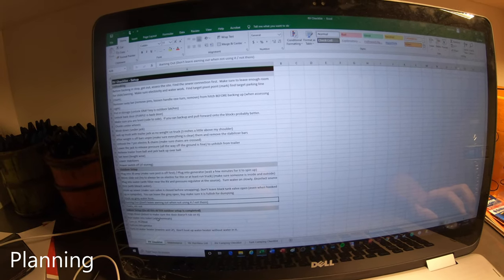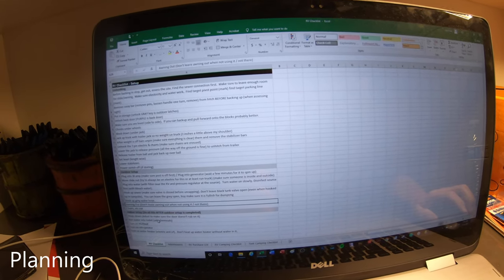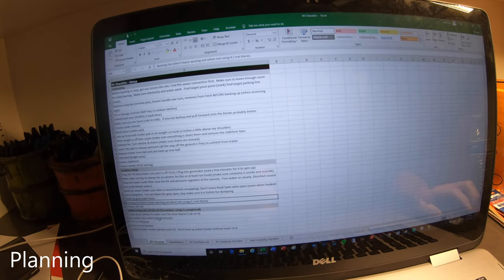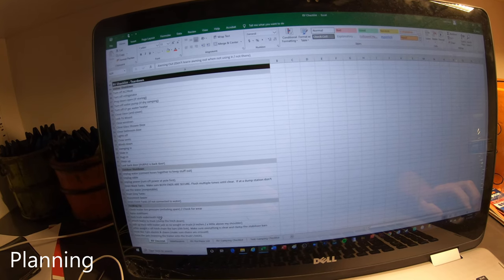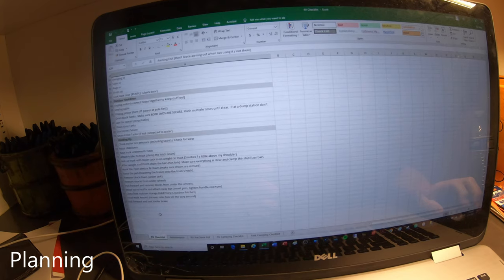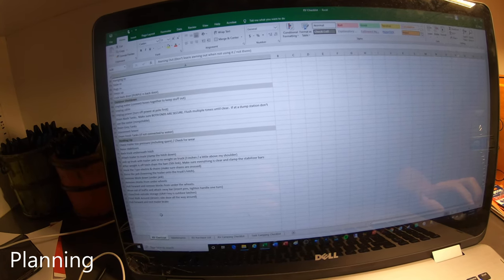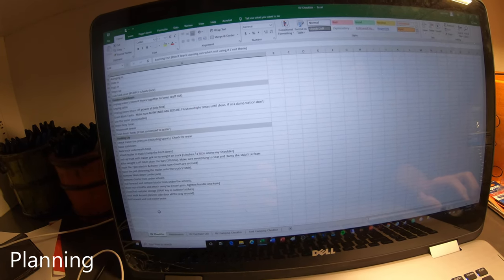During the COVID crisis, I made checklists after watching lots of videos. We made a setup checklist — unhook, get the outdoor set up, get the indoor set up — and then a teardown checklist: indoor shutdown, outdoor shutdown, and hooking the RV up. All that's to keep us from messing things up, breaking something, or forgetting to do something.